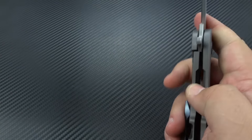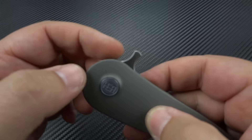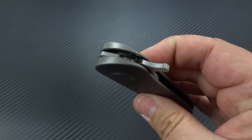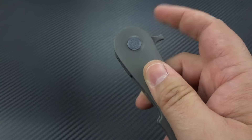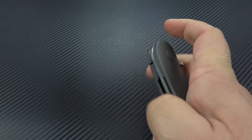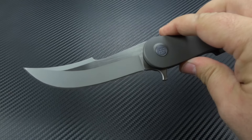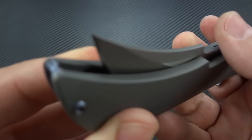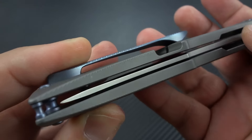The action on this thing is really, really well done. I'm not a huge fan of how big the flipper tab is — it doesn't need to be this big, because the action is so good. The detent is so perfect that the flipper tab could have been half that height and still work great. But it's going to be awesome for any kind of flipping you want to do. You want to push-button it? You can certainly do that. If you want to light-switch it, you can certainly do that. It flies out with authority, a nice solid thunk when it locks up, and it's very, very smooth. Here's the detent sucking the blade in — very, very nicely done.